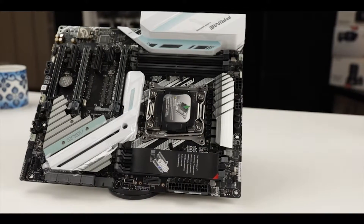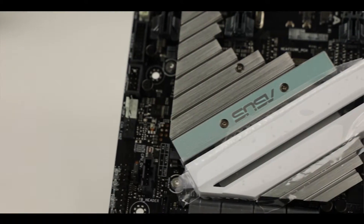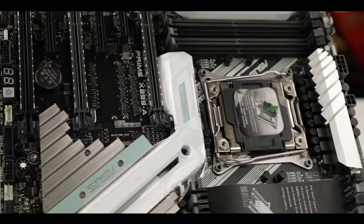A couple of months ago Intel released its new X series processors and with it the new X299 chipset. Asus went ahead and released five X299 motherboards, and today I have the pleasure to review the Prime X299-A, the entry level of those five motherboards.